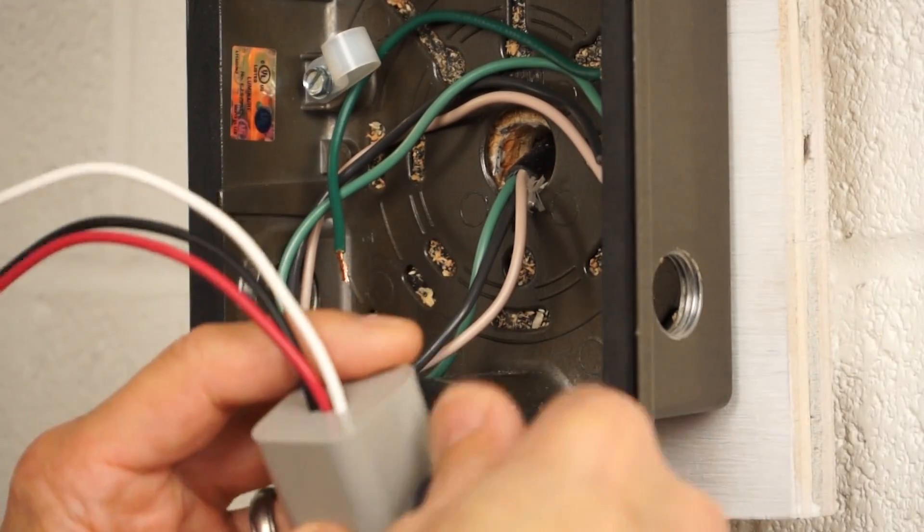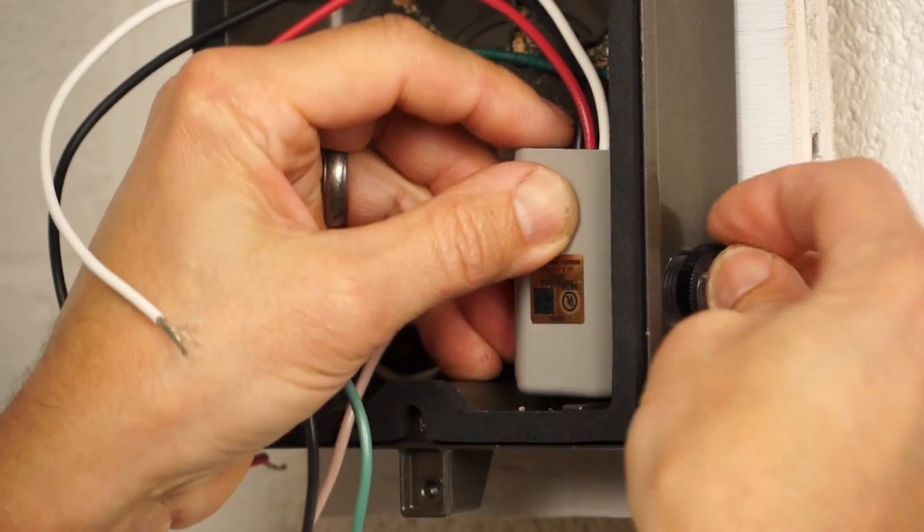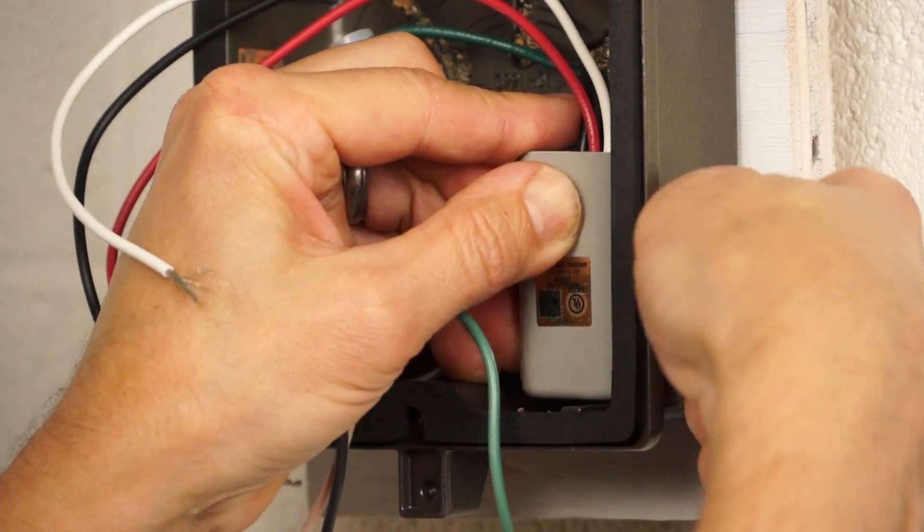Because this is a watertight fixture, it's okay to install this photo control with the wires up. If it were not watertight, we would recommend positioning the photo control with the wires facing down.